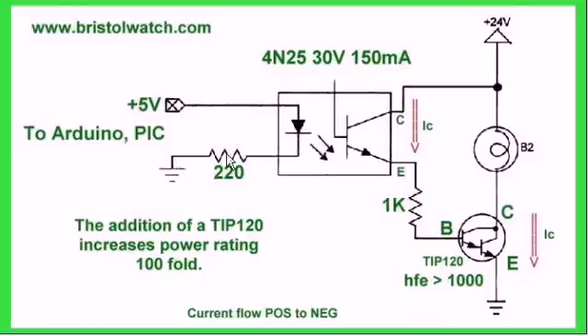Here we have the 4N25 optocoupler connected to 24 volts VCC. Through the collector and emitter, we've connected a 1K resistor to the base of a TIP120 — a power Darlington transistor rated at 5 amps. When I have a high on the LED, it switches on the detector transistor, creates a base-emitter current flow through the transistor, and switches on the load — in this case, a light bulb.